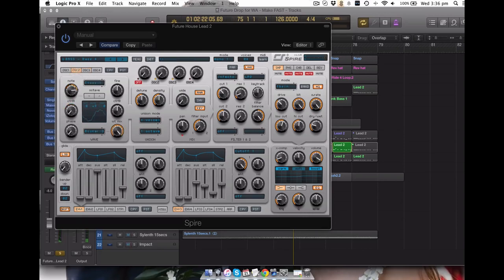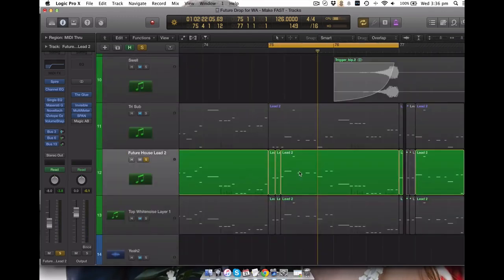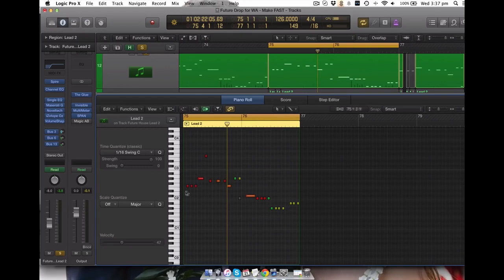If you've got Spire, just copy those two screens - this one and that one - or just download the preset. This is the sound. Just in case you want to check the MIDI out - this is what the MIDI looks like. A lot of these future house songs, because it's a plucked sound and not a sound where you can hold down the key and it keeps sustaining, it's quite a plucky sound. Therefore to really get a bit of a groove with the beat you will play quite fast melodies. That's why it's set out to be quite rapid, playing notes. So that's the lead.